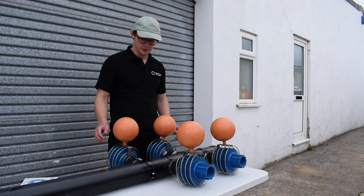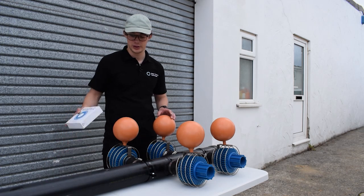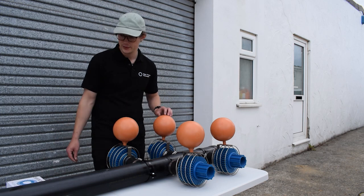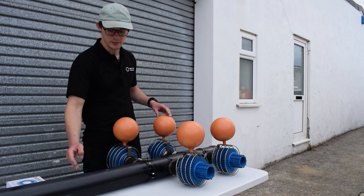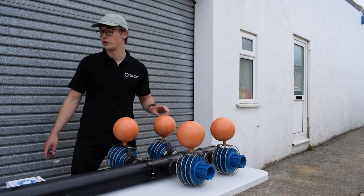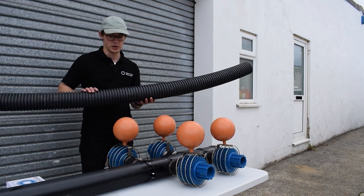And here we have the finished product — a four filter manifold. You can increase the grade of filtration by adding more filter discs. It can be purchased on our website. You want to cut the pipe to the length that you need. We recommend adding a bit more length just in case you need to add more saddles and more filters in the future. You can attach it to your inlet pipe using some non-perforated land drainage pipe.